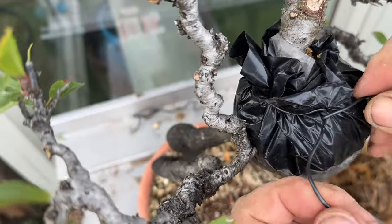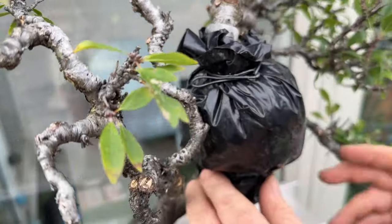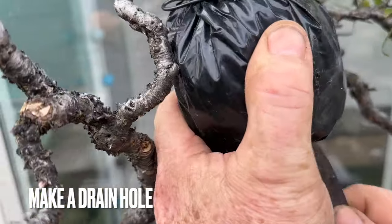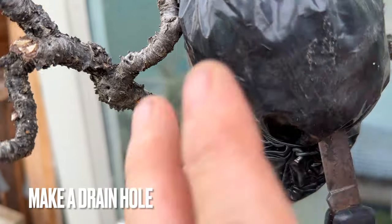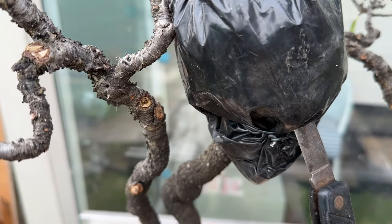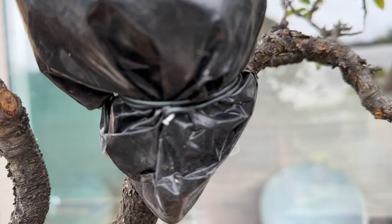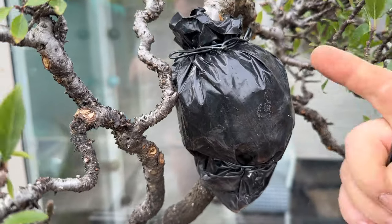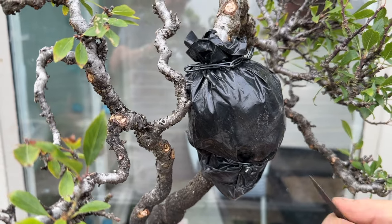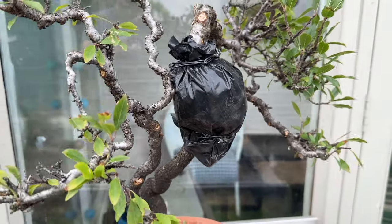Always leave the tags long on this one because you need to be able to open it to inspect it now and again. This is important: you must stab a drain hole on the lowest part of the sphere, wherever that is — stab a drain hole — because water will run down the trunk and the moss will get too wet. Every time you take the black plastic off to inspect, always stab a new drain hole, because you may have covered the old one.